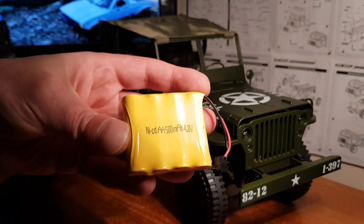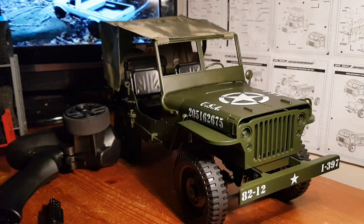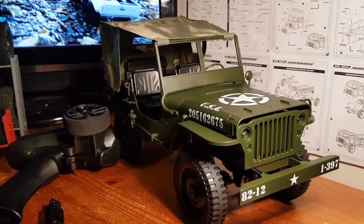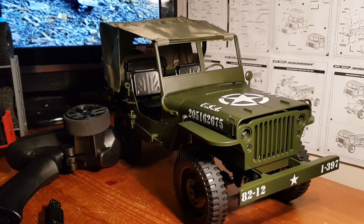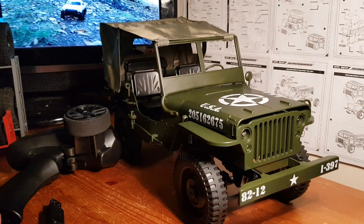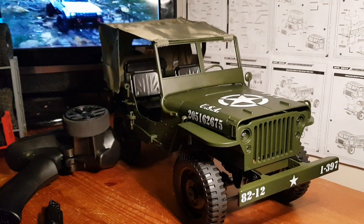Bad points: it comes with a 4.8V NiCad battery. I'm so used to saying lithium-ion now with the newer models — MN, WPL, and even FEY with the new FY003-1 coming out soon for review. They're actually going out of their way and improving their trucks. WPL for instance has gone from plastic gears, a 130 motor, and a 6V battery to now having metal gears, fully proportional steering, and a 7.4V battery. I'd like to see JJRC do the same — this is pretty old news in my eyes.